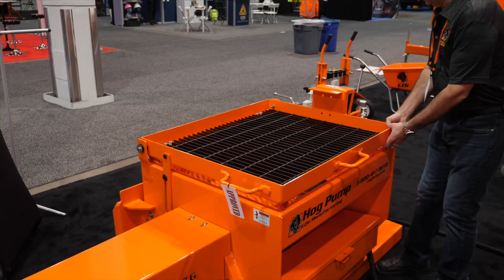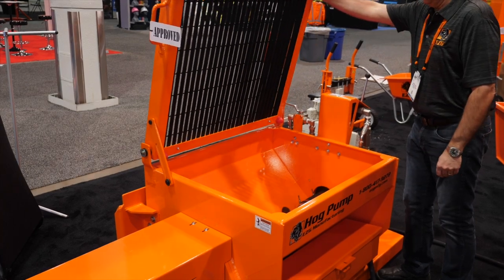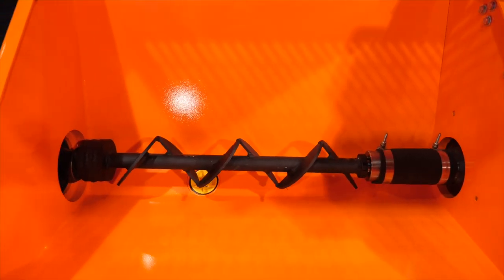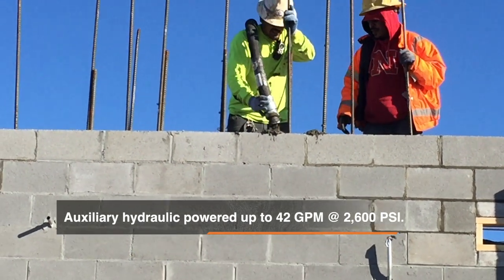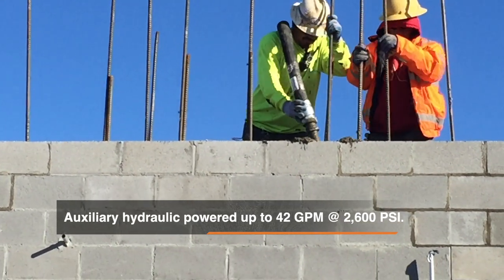I had a customer here earlier that uses an S-tube machine but doesn't like the surging between shifts. The nice thing about a progressive cavity, or a rotor-stator machine, is it's either on or it's off. And when it's on, it's constant — there is no jerking. So if your guys are up at height or on scaffolding, you don't have that jerking and shifting. It's just a safer way to apply the material.